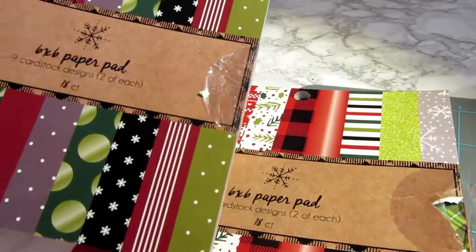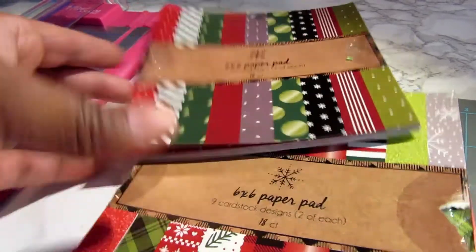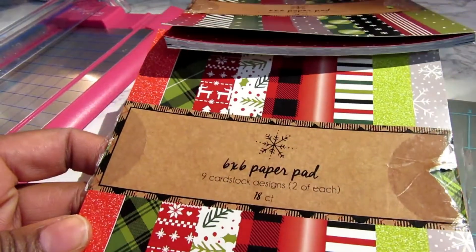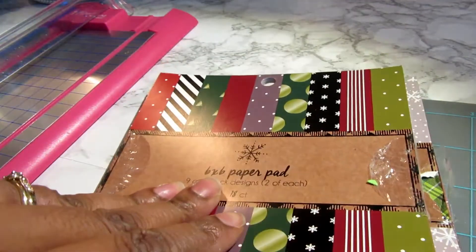Well hello craftymistas. I'm here with some six by six paper pads that I picked up from Target either this last Christmas before or the one before that.